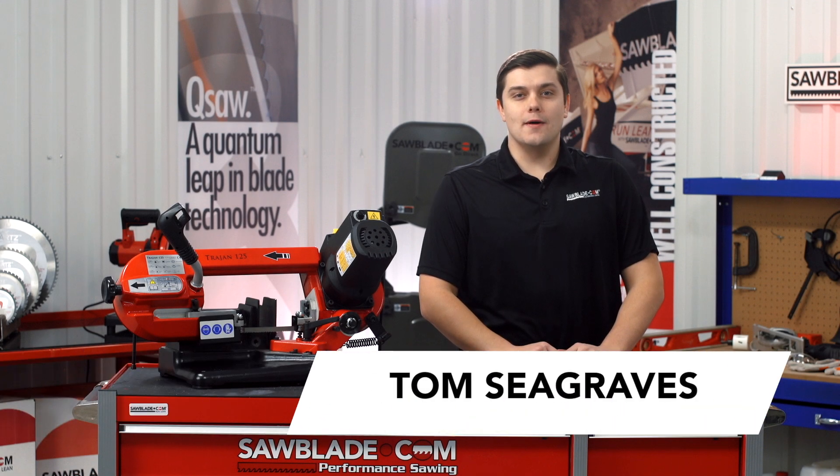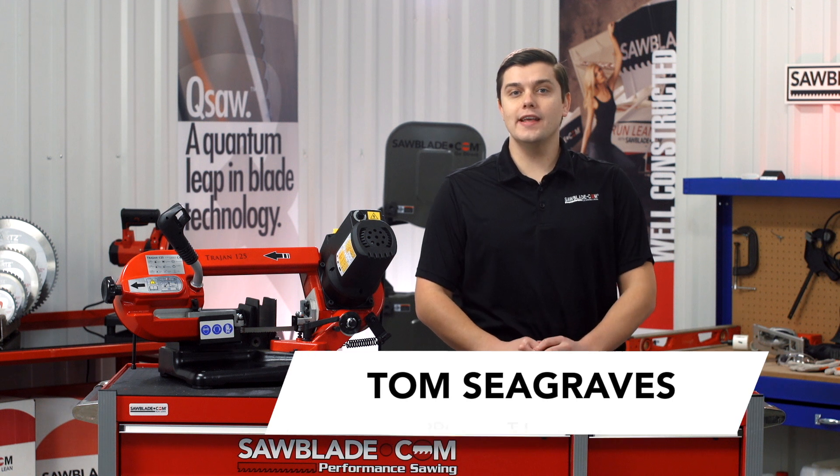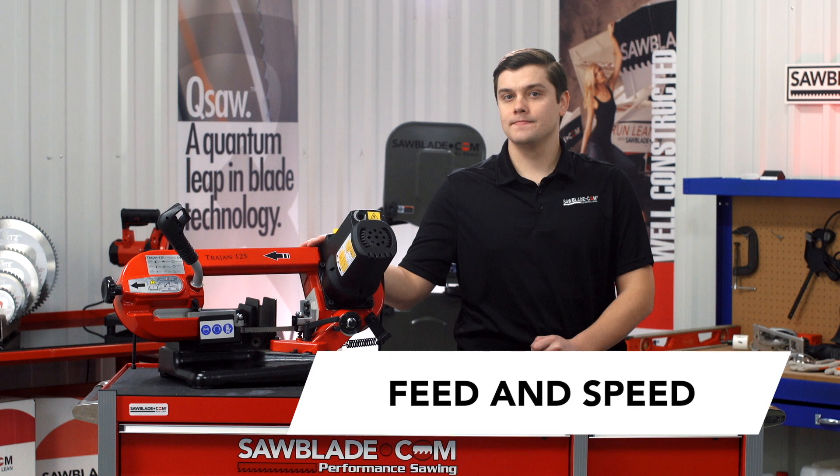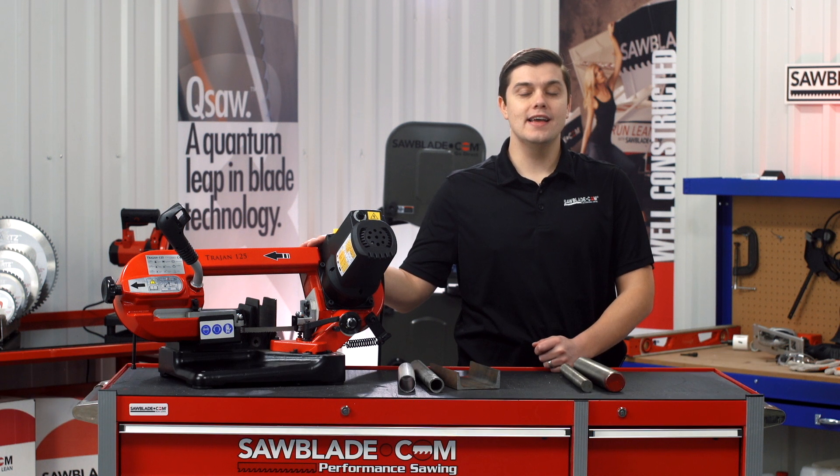Hi, I'm Tom Seagraves with SawBlade.com and thank you for joining me on our Hands-On Series. In today's video, we'll be talking about feed and speed for your Trajan 125. Having the correct feed and speed will help provide precision cutting and it's going to extend your blade life.